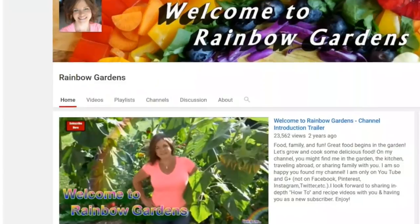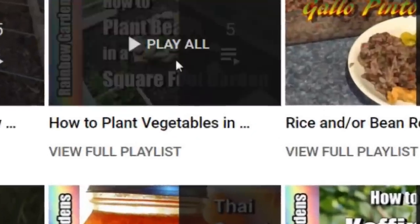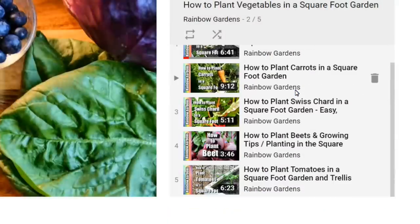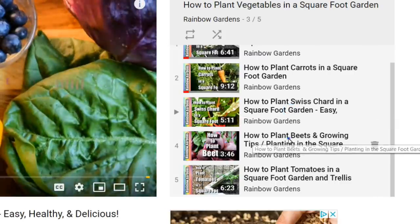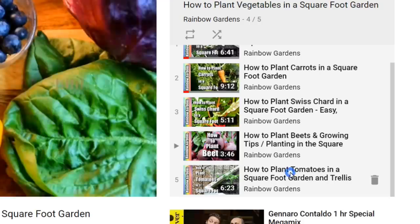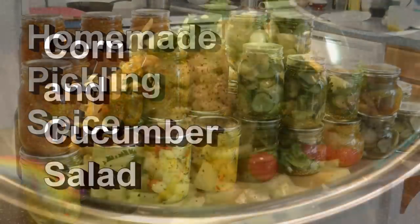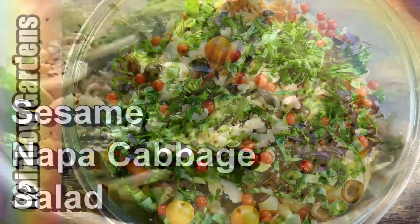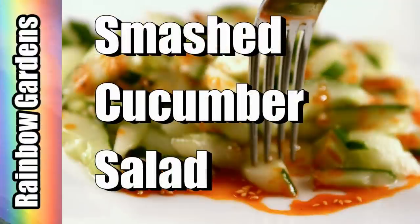If you'd like more ideas about what you can plant and how to plant it in a square foot garden, head over to my channel and click the playlist button and look for 'How to Plant Vegetables in a Square Foot Garden.' Also look for cucumber recipes in the playlist — there are so many different recipes over there for when you're harvesting fresh cucumbers from your garden this summer. Thanks so much for watching, and y'all have a beautiful day!